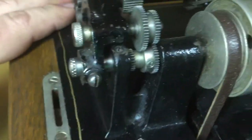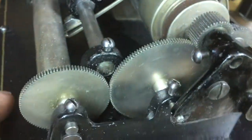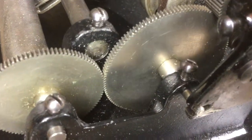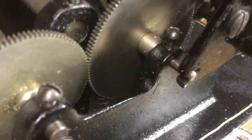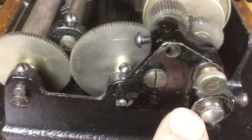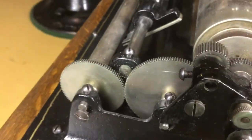On the idler gear — this is the idler here — you will install a longer stud pin. This is the original one; you can see this one is quite a bit longer. The original one doesn't protrude as far as this one does. And this studs the mechanism — the casting here that holds the extra gearing needed to accomplish the changeover.